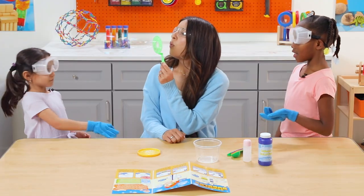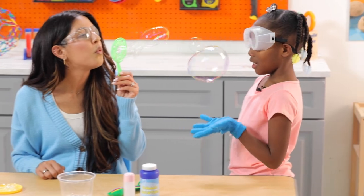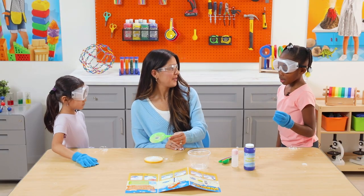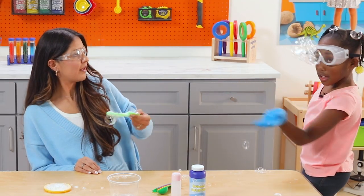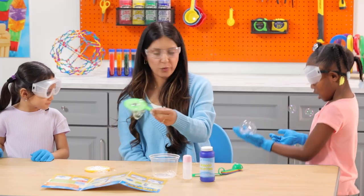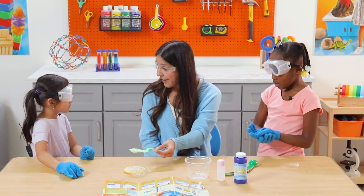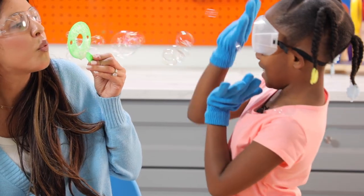You ready? Emery, what ingredient keeps the bubbles from popping? I think that the glycerin would make it stop from popping. And then what do you think the gloves do? By wearing the gloves, we're actually protecting the bubbles from the dirt and oils on our hands.